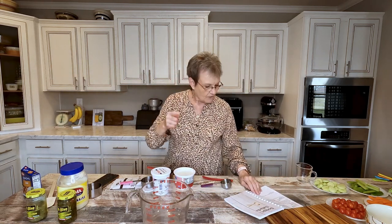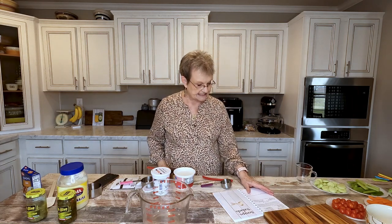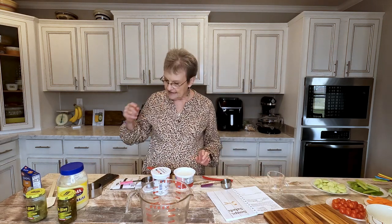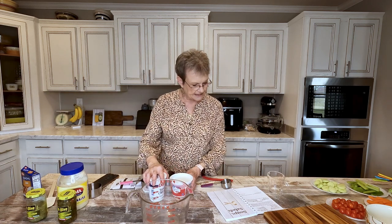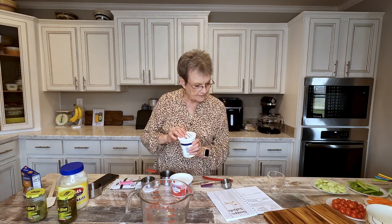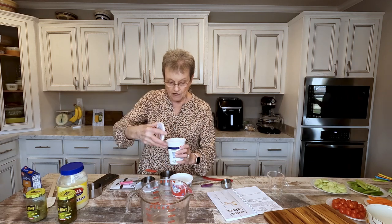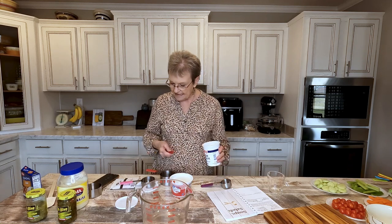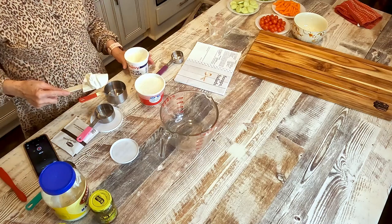It calls for 24 ounces of cottage cheese. I'm going to start with the sour cream because the recipe calls for 8 ounces, but that's a cup. So we're only going to put a half a cup in here. Harold, I need your math skills.